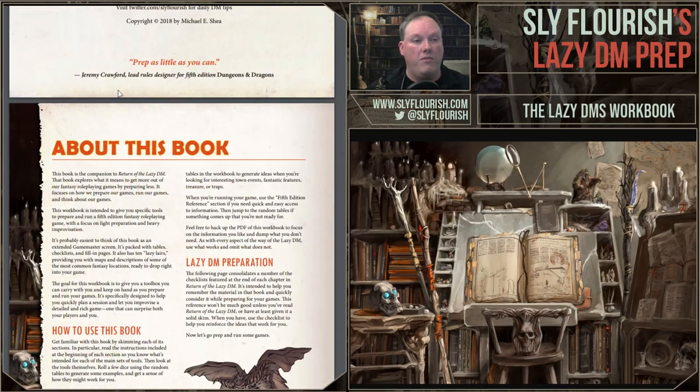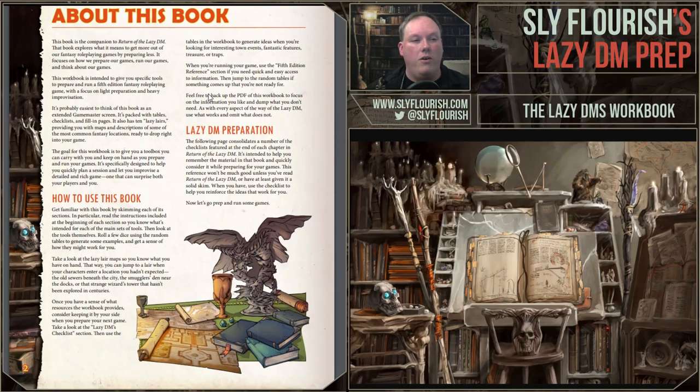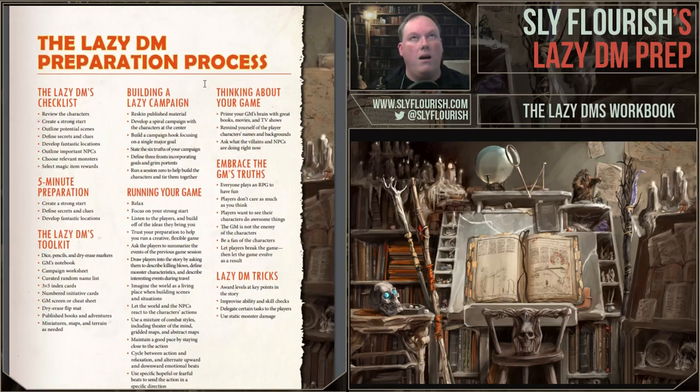There's a motivational quote from Jeremy Crawford: 'prep as little as you can.' There's a one-page guide on how to use this book. As I described, you sit with it, keep it handy and in front of you while running your game. While Return of the Lazy Dungeon Master is just as good in digital as physical form — you can read it on your phone with the EPUB or Kindle version, or on PDF on an iPad — the Lazy DM's Workbook really works better in print.